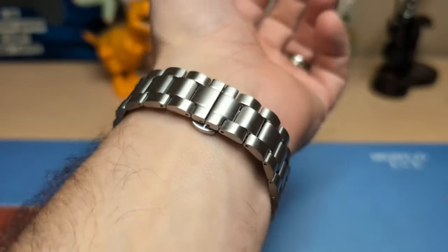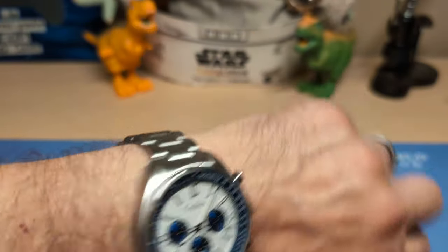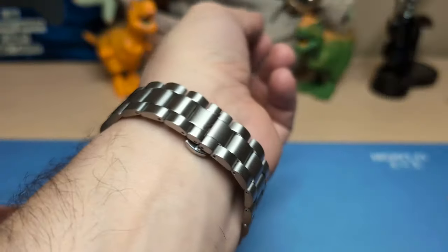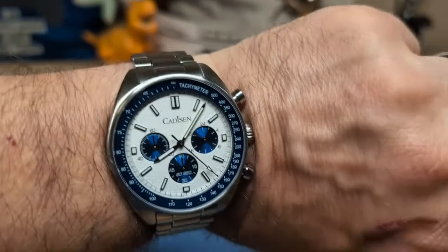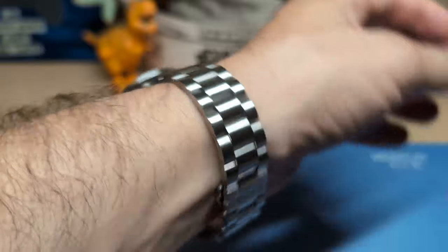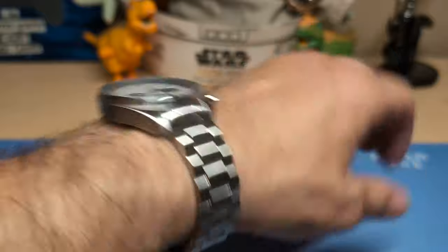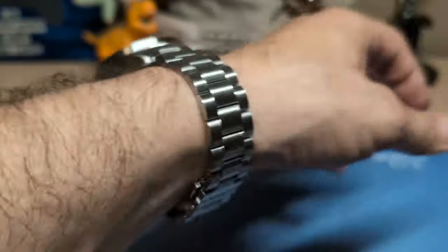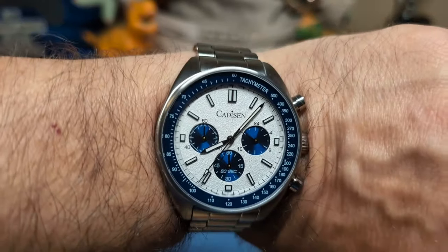I went ahead and removed a link — it came right out, no difficulty whatsoever. I don't know if the I Like Watches guy got the PVD coated black one and that's what was giving him difficulty, but no, this link came right out. As you can see I only removed one, so if you have a big wrist you're going to need some more links.